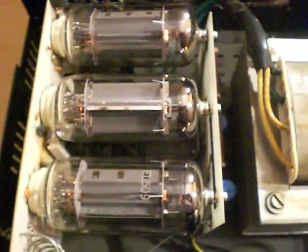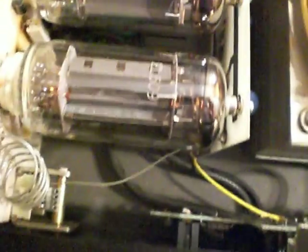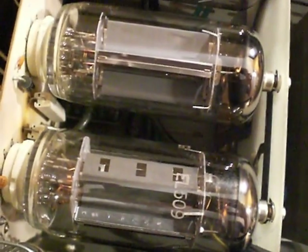Now, two things were wrong with this amp when it came in to me. First, there was a dry joint. There is a small coax cable — can't really see it very well but it's down there between the tubes — which comes from the main board at the back.